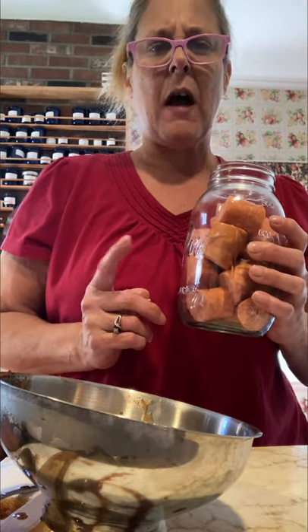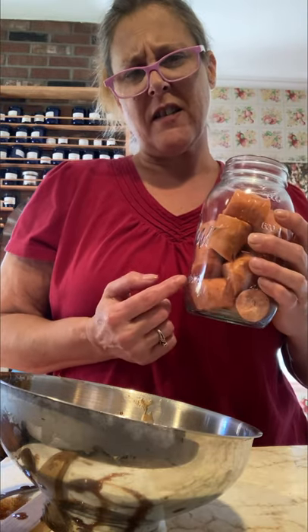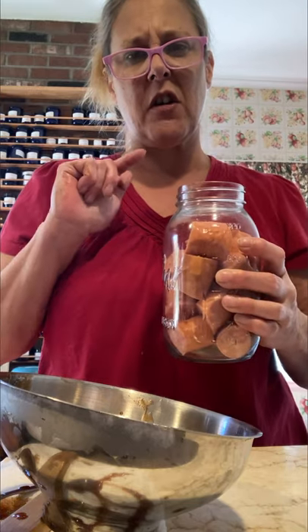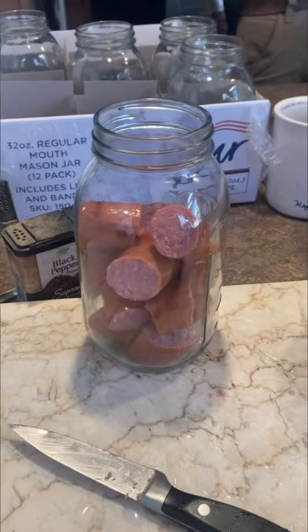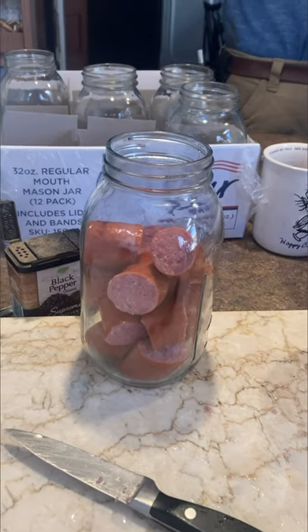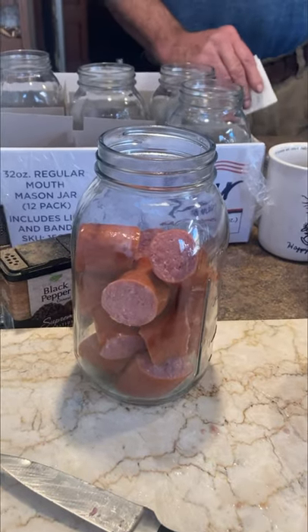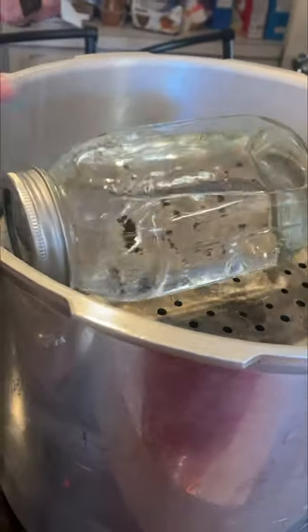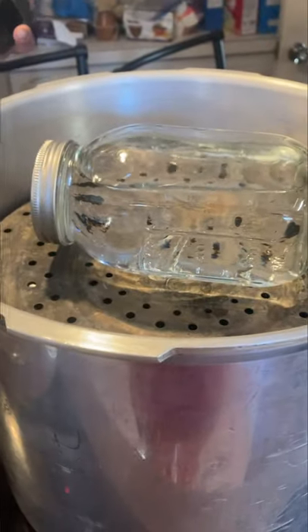Kielbasa has fat in it, so I'm on the fence about putting a little water in the experimental jar or not. Because it does have fat in it, it should cook itself. So for this experiment we're not going to put water in it — we're just going to leave it as is, wipe the jar, and put it in the canner with the rest. We found the lone kielbasa under the corned beef, so for this one I'm actually going to put a little bit of water on the bottom and see if it makes a difference.